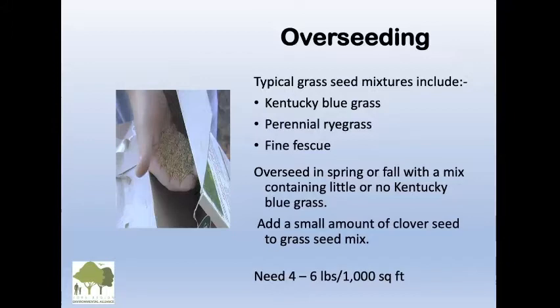Overseeding. Typical grass mixtures include Kentucky bluegrass, perennial ryegrass, and fine fescue. For your lawn to develop a big, healthy root system, you want to overseed in either spring or fall — it can even be done just before Halloween. What you want to do is avoid Kentucky bluegrass — as little or no Kentucky bluegrass as possible — and then you're going to have a very strong lawn.